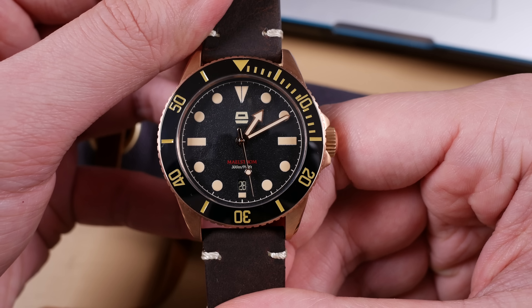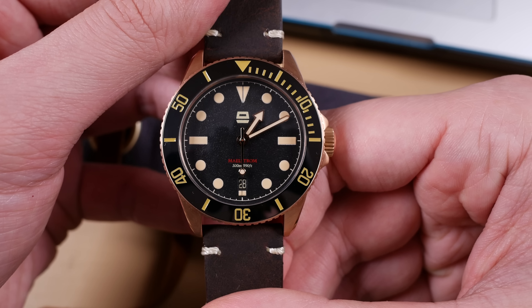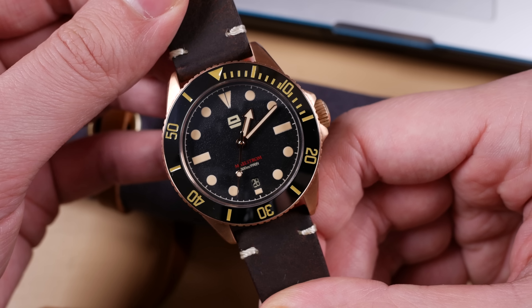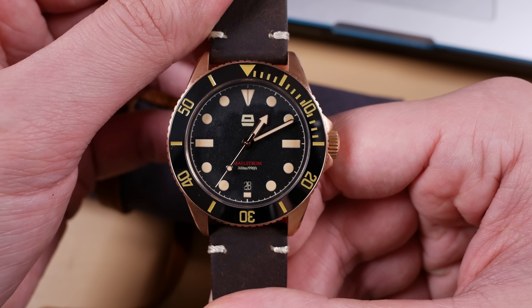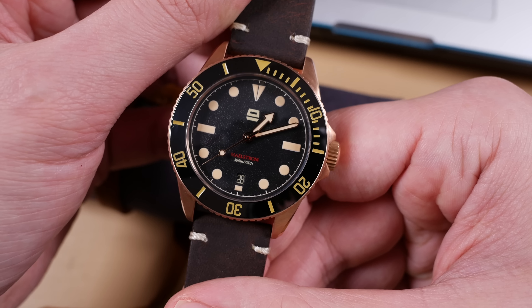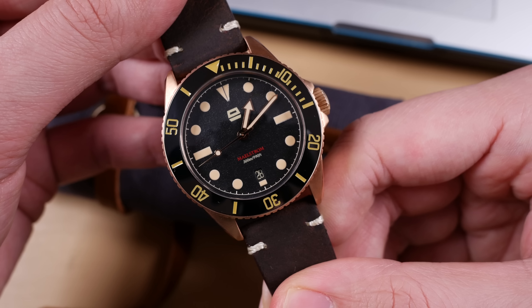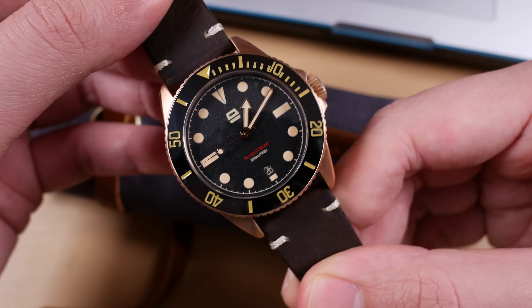Before we begin, I'd like to personally thank the team over at Ergon for sending this watch my way for review. This watch was gifted to the channel, so feel free to take my opinions however you'd like. Thank you Hill and the rest of the team for sending this piece my way — it's pretty much what I've been wearing non-stop since I received it.